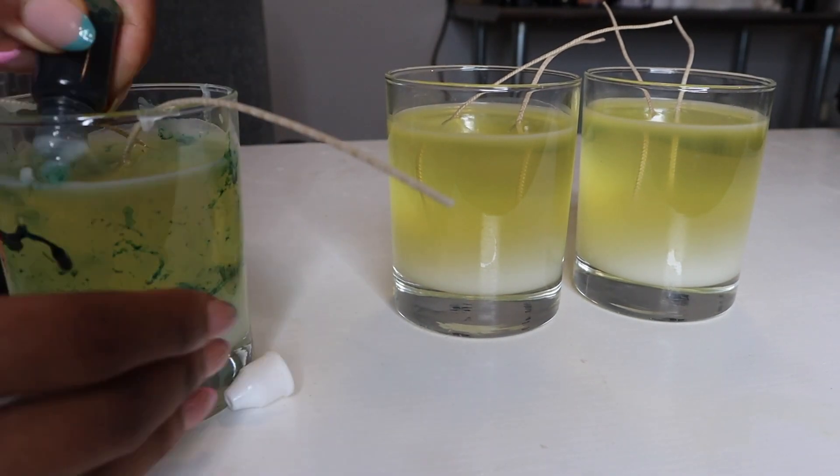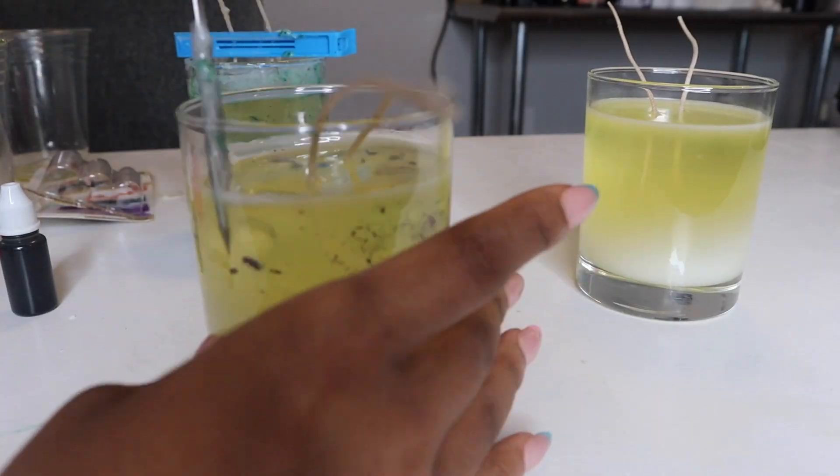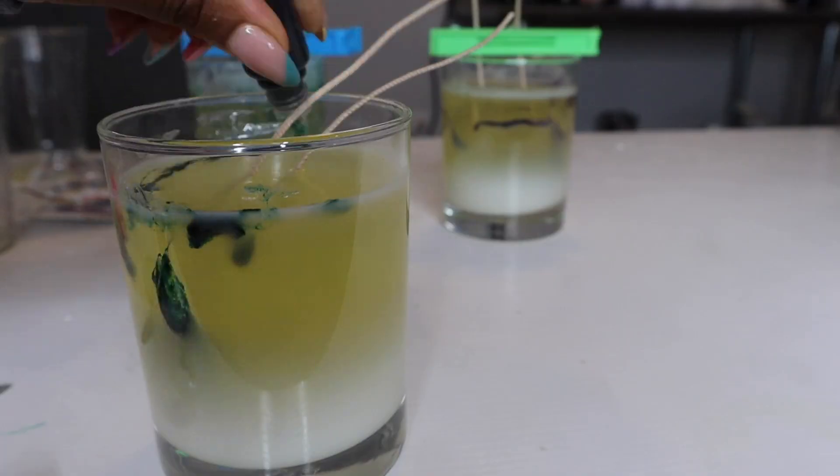As you can see here, I'm using the thermometer to sort of swirl the dye around. Some of them I put the dye directly in to get a heavier color, and it came out so pretty, y'all.